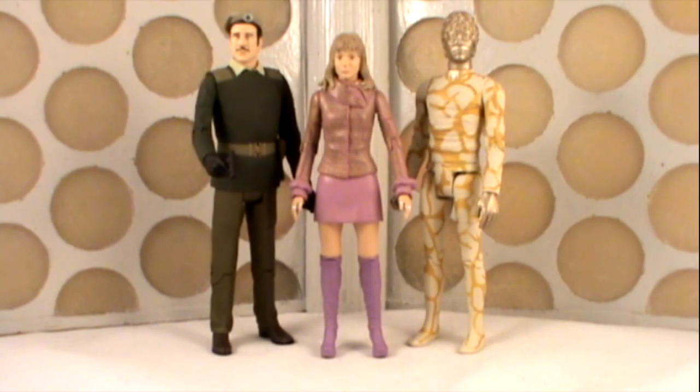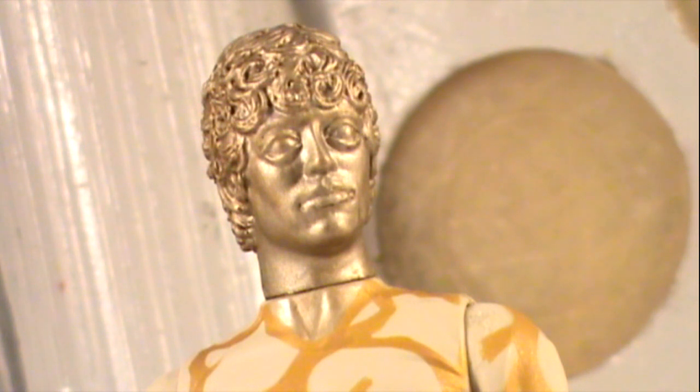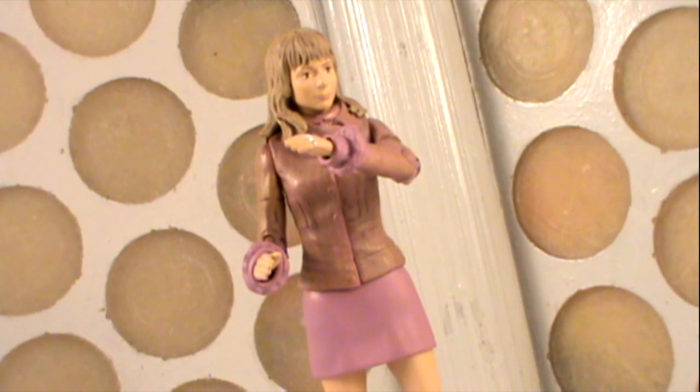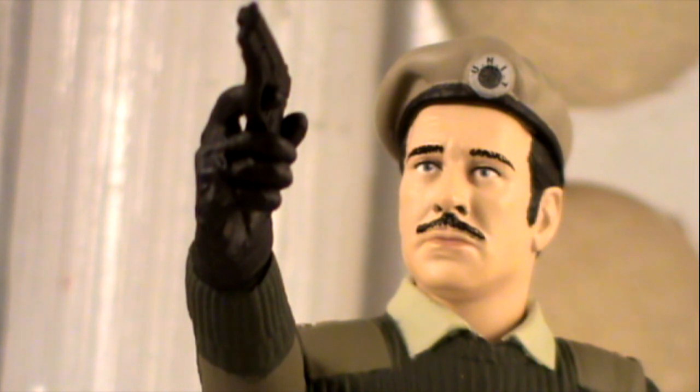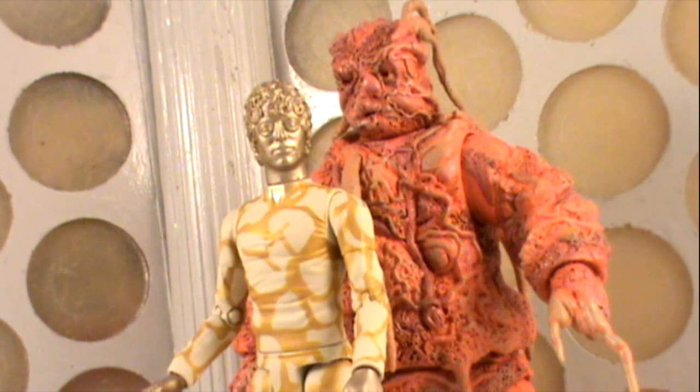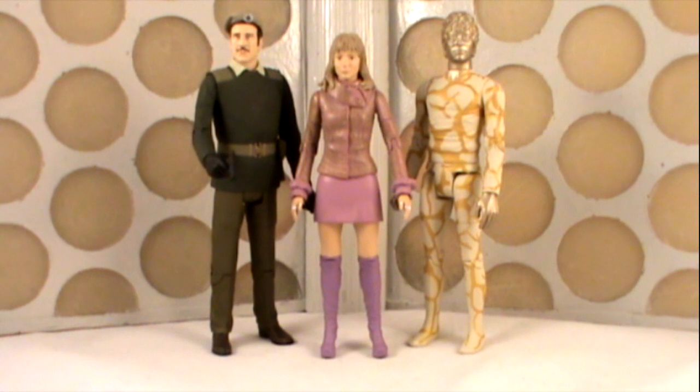Overall, I'm really pleased with this set. I wasn't overly excited for it before it came out — I was a bit unsure about the Axon Man and wasn't particularly excited about Jo Grant. However, having the set in hand, I really do like the Axon Man — I think he works really well. The use of the body wasn't as bad as I expected, and the overall look of the figure is very nice with those abstract gold patterns really standing out. The Jo Grant is very much improved from the previous release, and the head sculpt here is very much improved. The Brigadier is a nice fun variant — it really does make it look much more like Nicholas Courtney. I'm hoping that now we've got this beret version of the Brigadier's head, perhaps we'll see an earlier UNIT costume, like the one he wears in The Invasion and in Jon Pertwee's first season. That would be really nice to see.